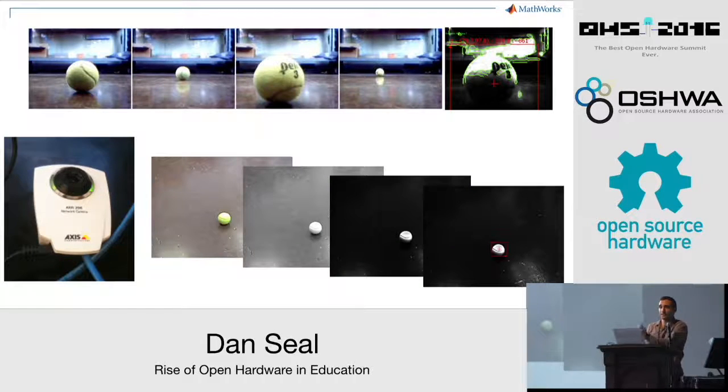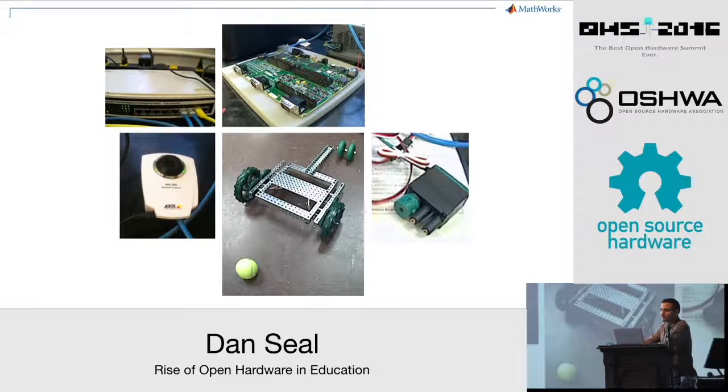Furthermore, NI had not yet released the drivers for the camera we were using, so we were unable to deploy our vision algorithms onto the hardware. The size and cost of the board meant that we could only work on the project while we were in the lab. Then finally, toward the end of the semester, I accidentally fried the board by putting it down on a metal surface, and it was too costly to replace, so we had to write our final report based on the progress we'd made up to that point. We never actually managed to get a working robot.